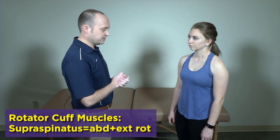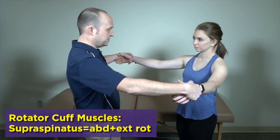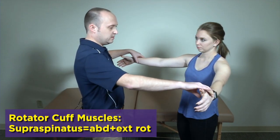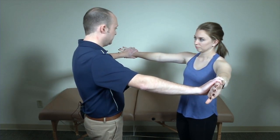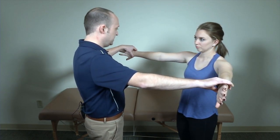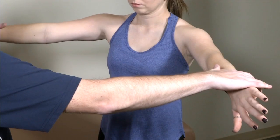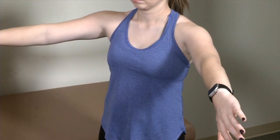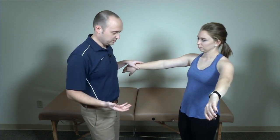I like to start with supraspinatus, so we're going to have the patient bring their arms up. The plane of motion here is what we call scaption — 30 degrees forward from regular abduction — and then they maximally internally rotate so that they're thumbs down. They move their arms towards the ceiling and you provide resistance. You're comparing bilaterally, looking for pain or certainly weakness on one side compared to the other. That's the test for supraspinatus.